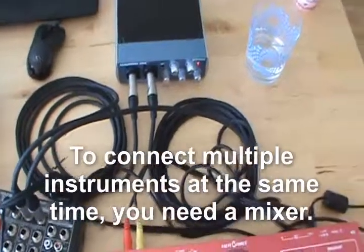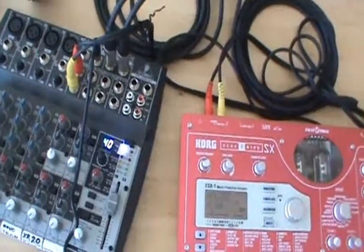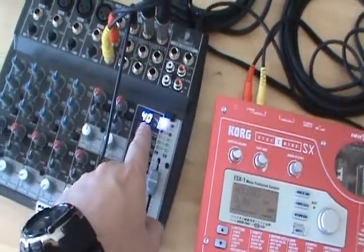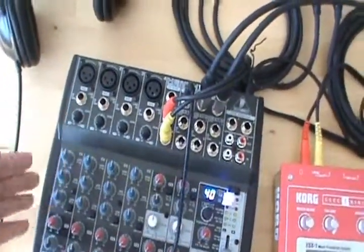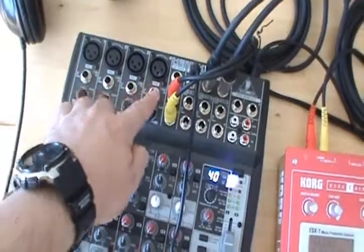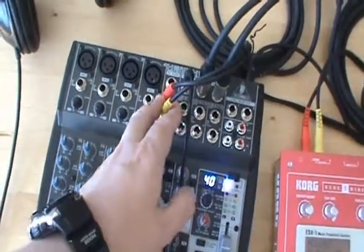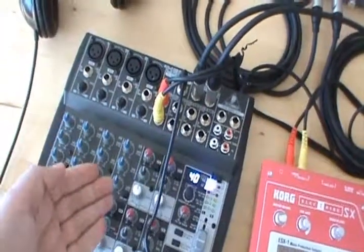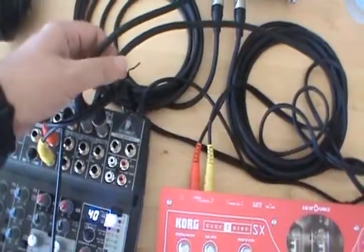If you have multiple instruments and want to record them at the same time, you need a mixer. This is a very simple Behringer 12-channel mixer with a built-in effects processor. It connects different musical equipment — microphones, drum machines, pretty much anything — takes signals from different instruments and mixes them down to two main channels: left and right.